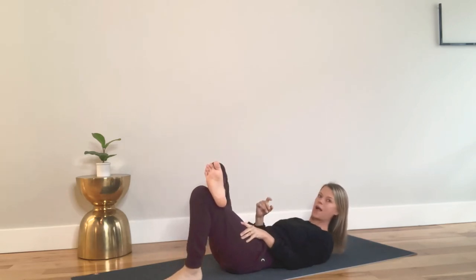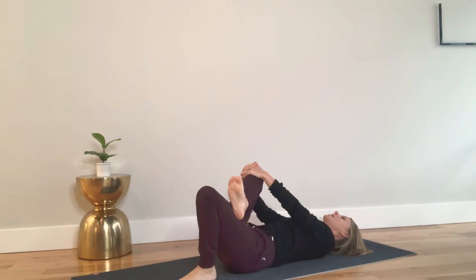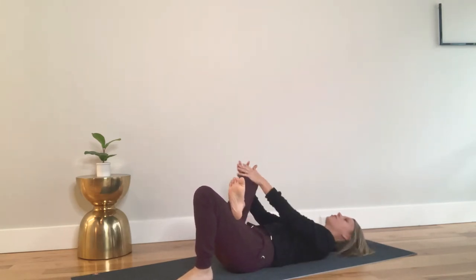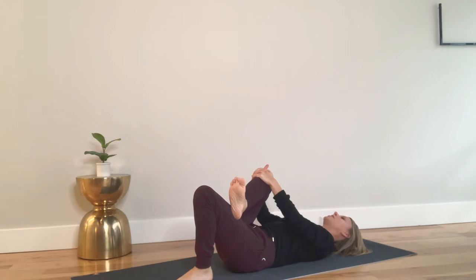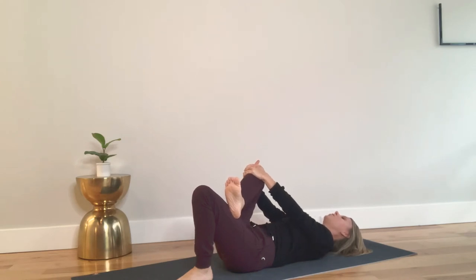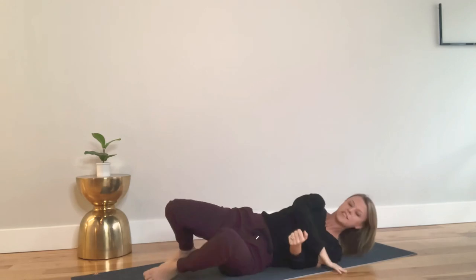Bring that foot down to the ground and take both hands back behind the knee. With this one you're pressing your knee away but also pressing that ankle into your thigh, squeezing down a little bit deeper in your glute. Keep pressing that leg away as you draw the knee across towards the opposite shoulder. Open the knee up again, straighten the arms, press it away. Once you feel it, draw the knee across towards the opposite shoulder. Ten of those, then let it release and roll to the side.